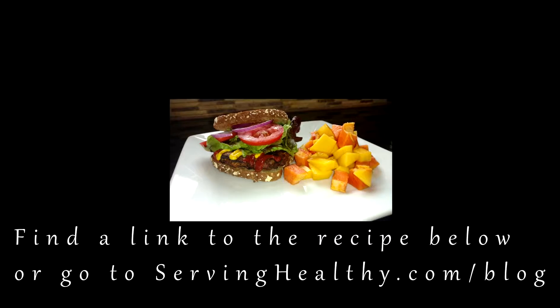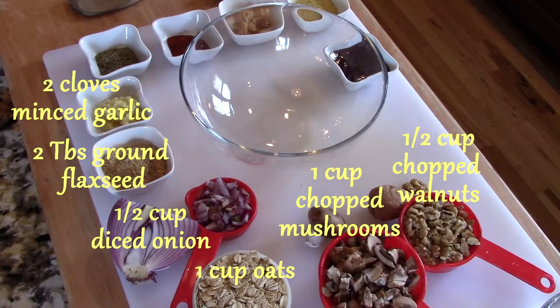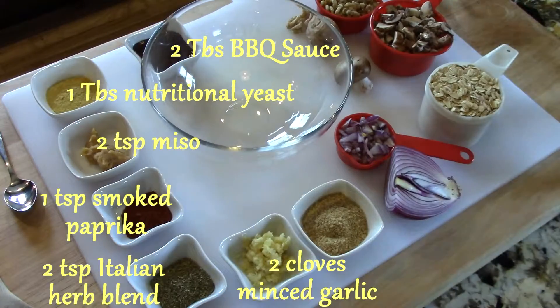Hi, this is Chef Paul welcoming you to Serving Healthy. Today we are creating a plant-based burger from oats, mushrooms, and walnuts. You can find a link to the full recipe below the video.